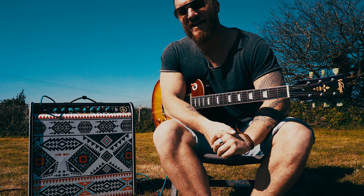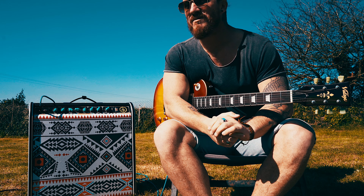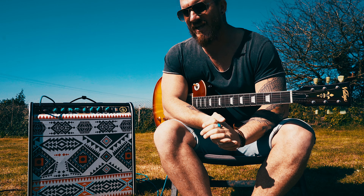Hey guys, it's Richie from Fred Chunkies and we are back. This is day two of the lessons. This one's going to be shouting out to this guy on YouTube — he asked for a request on doing some E kind of power chords and some exotic stuff underneath.